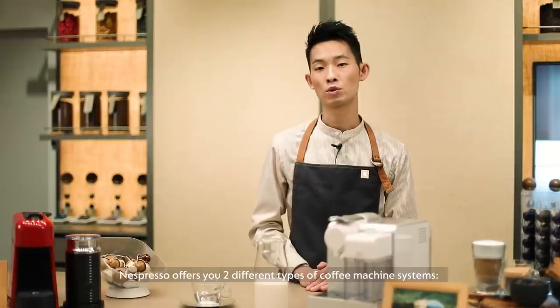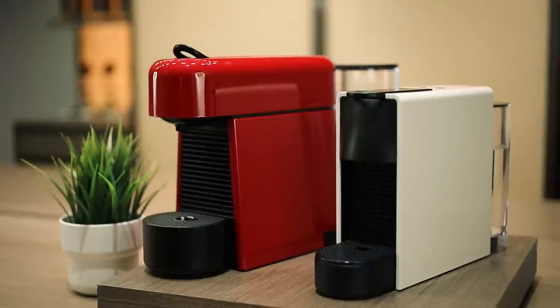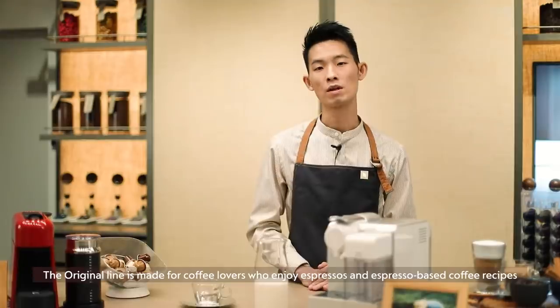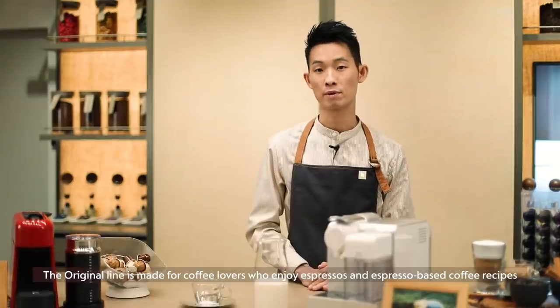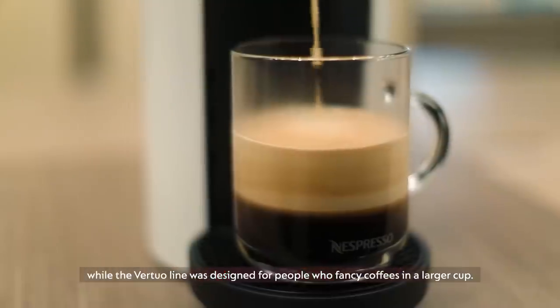Nespresso offers you two different types of coffee machine system. We have the Original and the Vertuo. The Original line is made for coffee lovers who enjoy espressos and espresso-based coffee recipes, while the Vertuo line is designed for people who fancy coffees in a larger cup.